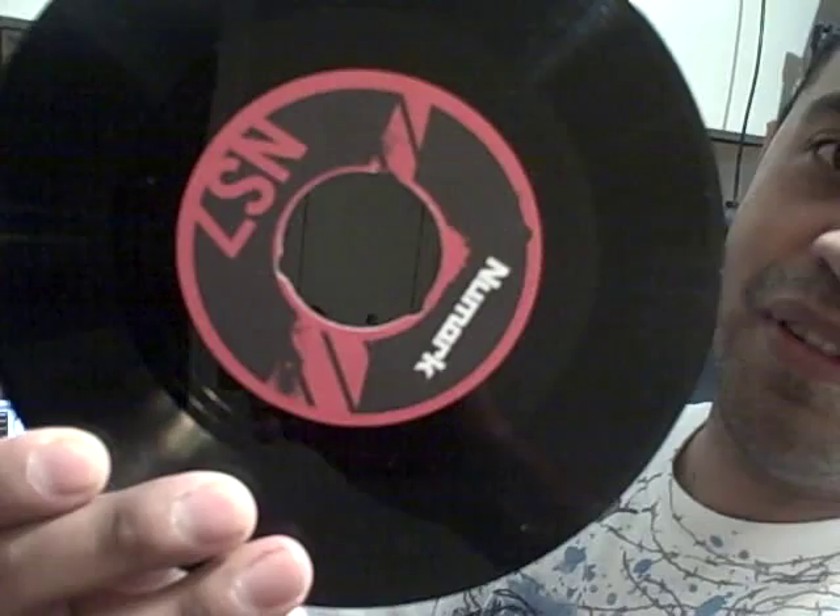This is the NS7 vinyl. Notice it has three slots — one, two, three. This hole is a lot bigger than normal vinyl, but you have these indentions.